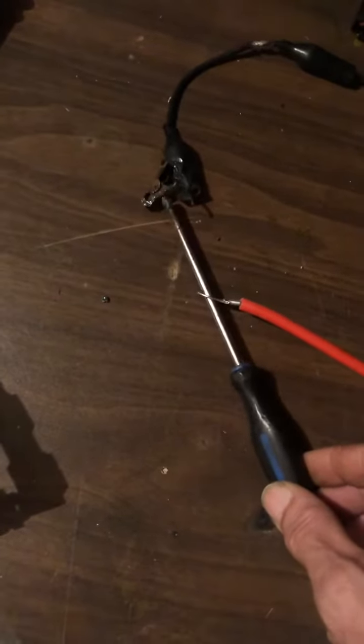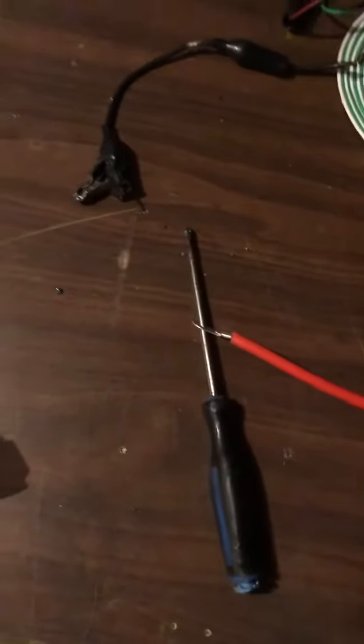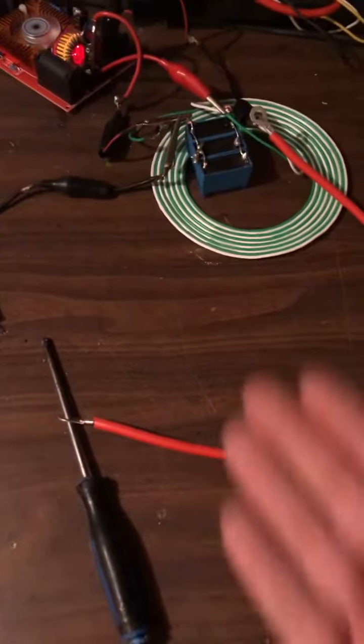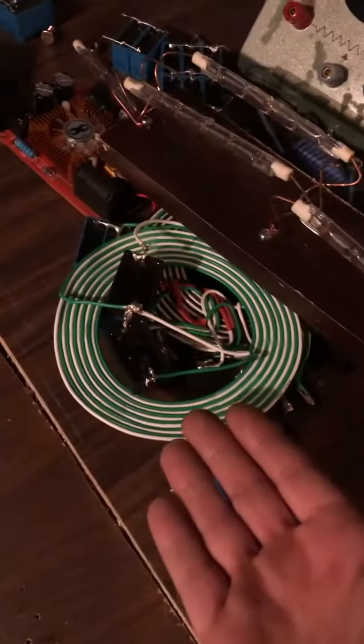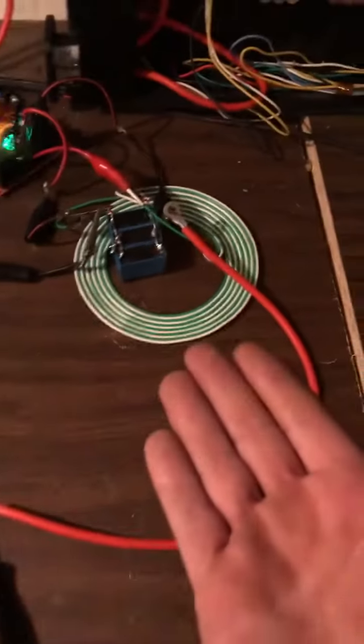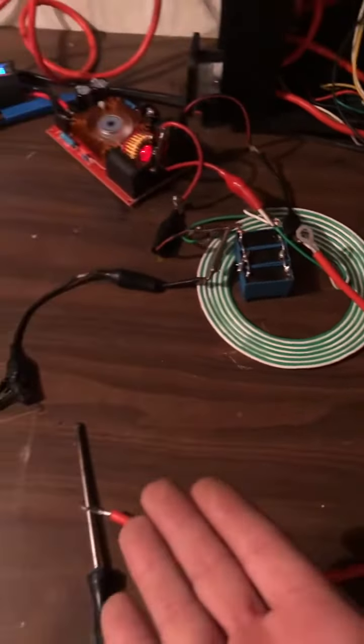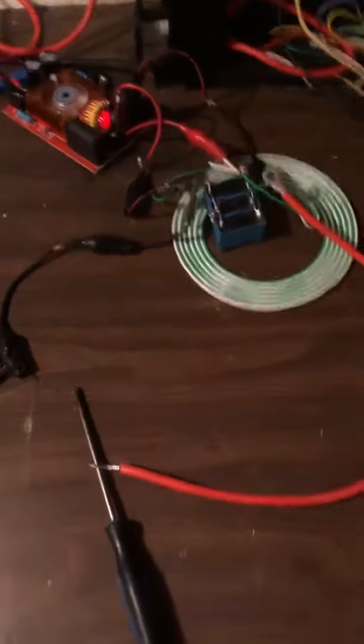It's almost nothing. I mean, there is power there obviously, but it's underwhelming — that's why I make the bigger ones. All right, there you go guys: there is your five dollar free energy device, perfected. Have a great day.